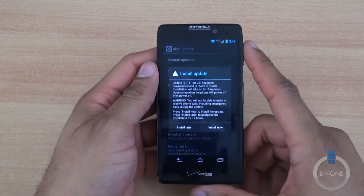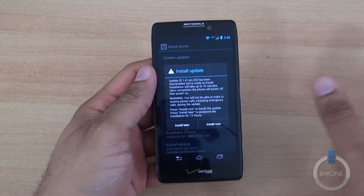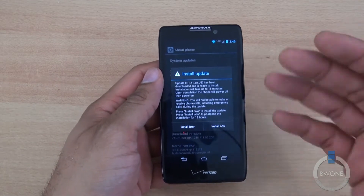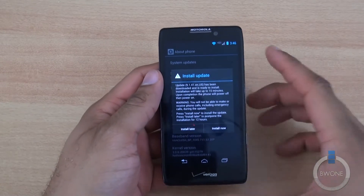I actually already downloaded this update. I did it over Wi-Fi because it was a pretty decent sized update. I suggest doing this over Wi-Fi instead of 4G LTE because that data is going to count against your metered data if you have a metered data plan. If you have unlimited data, you can choose either 4G or Wi-Fi, though the Wi-Fi connection is obviously going to be faster.